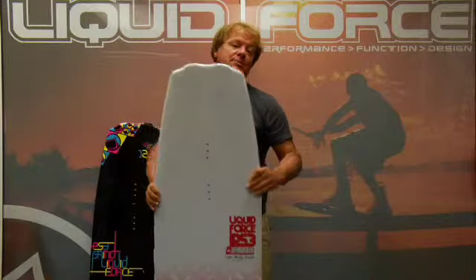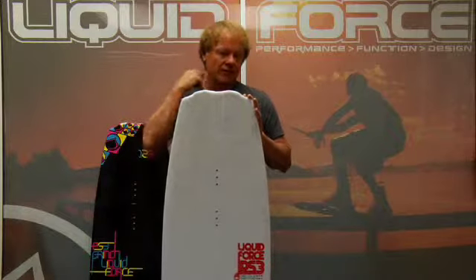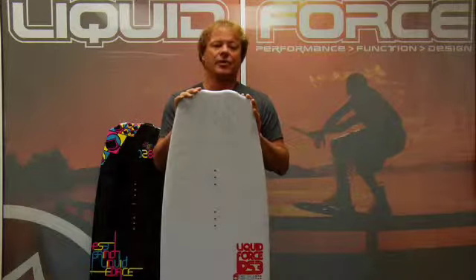The PS3 comes in four sizes: a 128, a 133, a 137, and a 141.